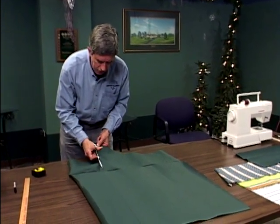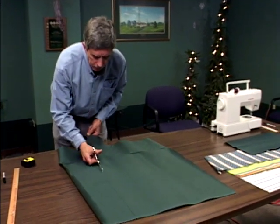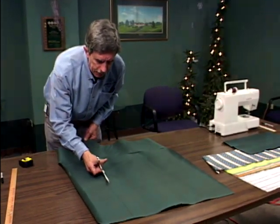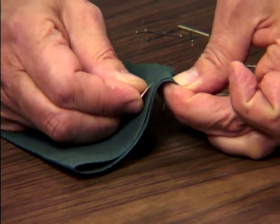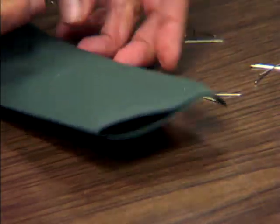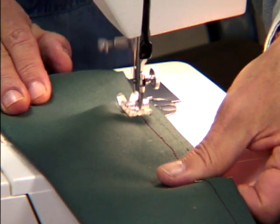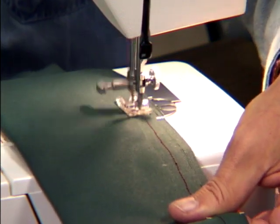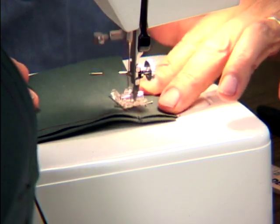Now we need to cut that fabric. If you use a fabric with a pattern, note that you want the pattern on the inside because we'll be turning this bag inside out. Next, fold the fabric in half and pin it along the long edge and a short edge in preparation for stitching. Stitch about a half inch from the edge and finish it off on the short end to create the sack to hold the sand.